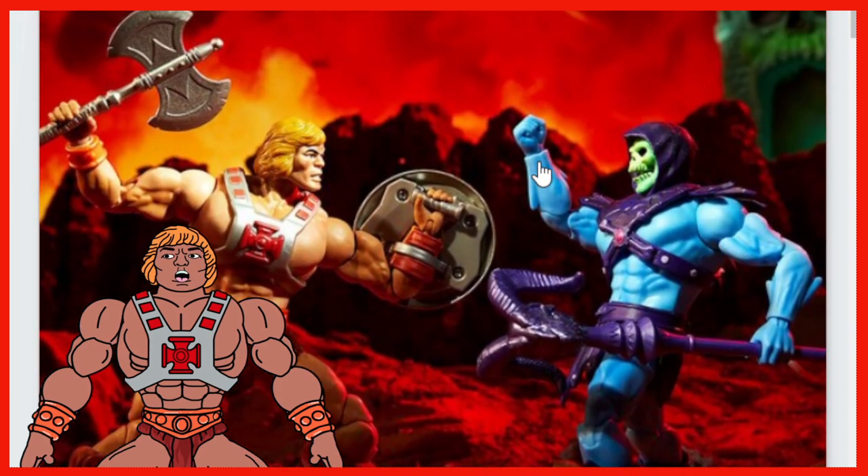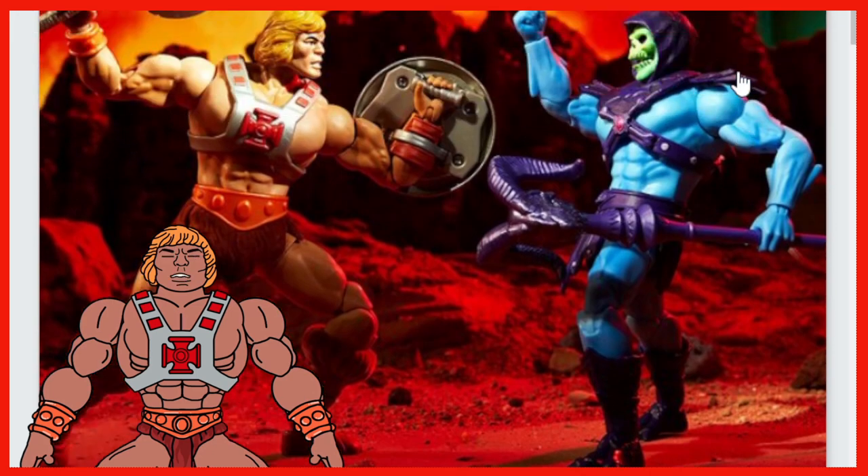Here they are battling one another. This looks pretty badass. We got the die-cast weapons — that axe looks so good. We got the shield. Look at Skeletor. Looks pretty good, guys. We've got that traditional thinned arm. It looks really good. Got that cool harness. He's got an open mouth going on there.